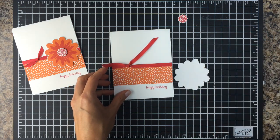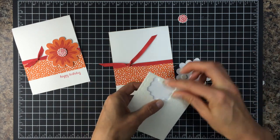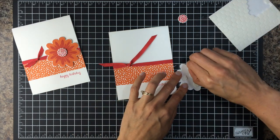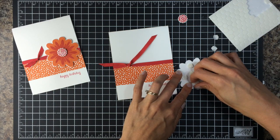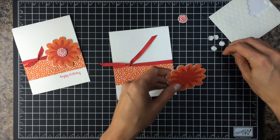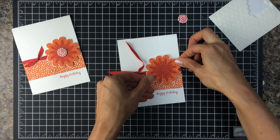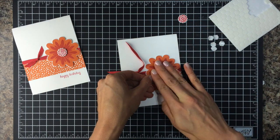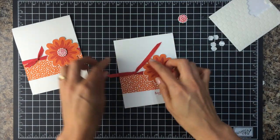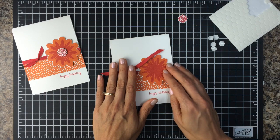I'm going to put some Stampin' Dimensionals on the back of here — this is just going to pop it up off the card a little bit. Then just move the flower around until it gets to the spot where you want it — I'm going to put it right there. I always put my whole card together before I cut my ribbon. I cut the ribbon at the end just to make sure that everything else looks good so that if I want to move it, I can.